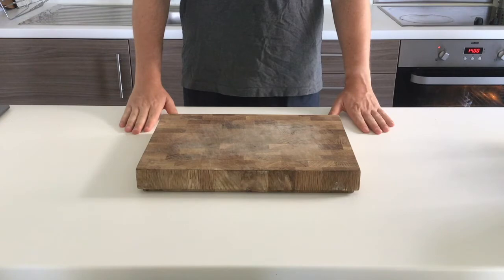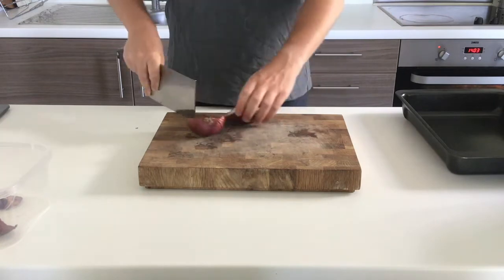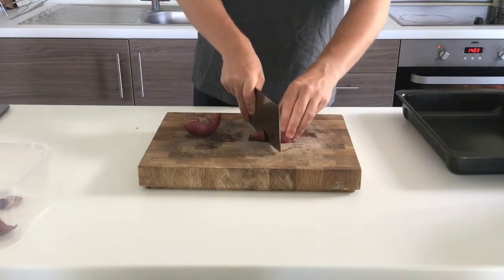Today with Mr Williams we are going to be making vegetable fajitas. I've already preheated my oven to 180 degrees. I've made sure I've got my scraps tray just to my right and my vegetable tray to my left.